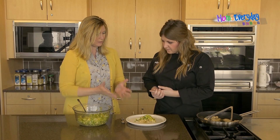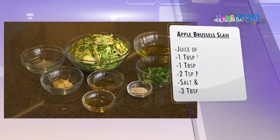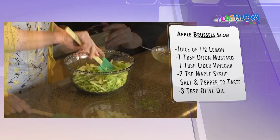And we have a slaw to go with it. This is Brussels sprouts — a lot of people don't think to eat them raw, but they're actually really good, kind of like cabbage. We mixed in some apples for a tart sweetness, and then we made a nice little dressing to go with it. It's a perfect fresh slaw, and you put it right on top.